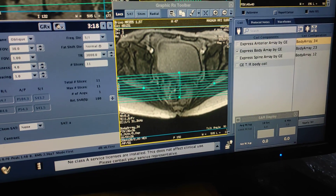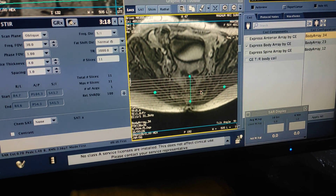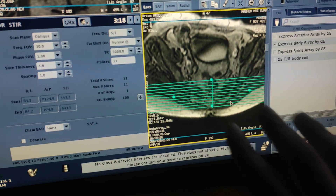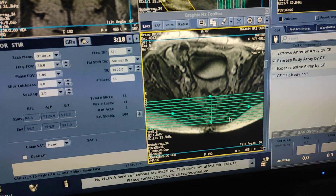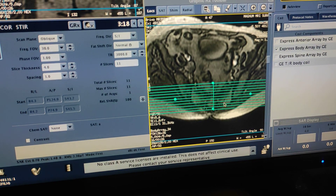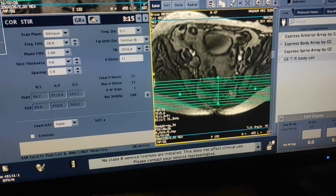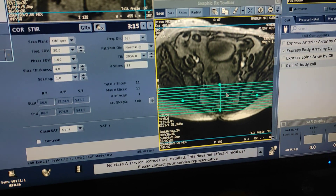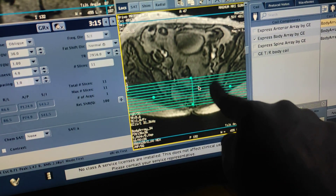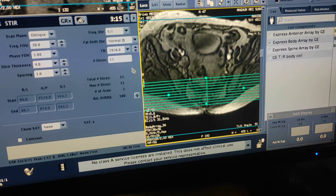This is the axial localizer. Here are the SI joints. You have to cover anterior to posterior on axial. If you are not getting the SI joints in your first localizer, you have to relocalize. Without a proper localizer you can't get proper images. This is the plan for the SI joint — anterior to posterior, simply cover the sacrum area. This is the right SI joint and left SI joint. Only 10 to 12 images are enough; don't take too many.